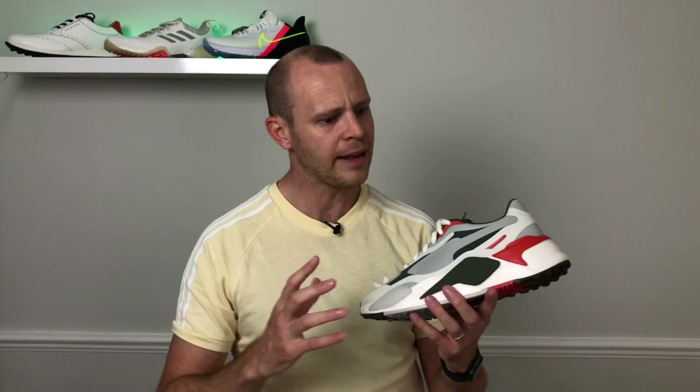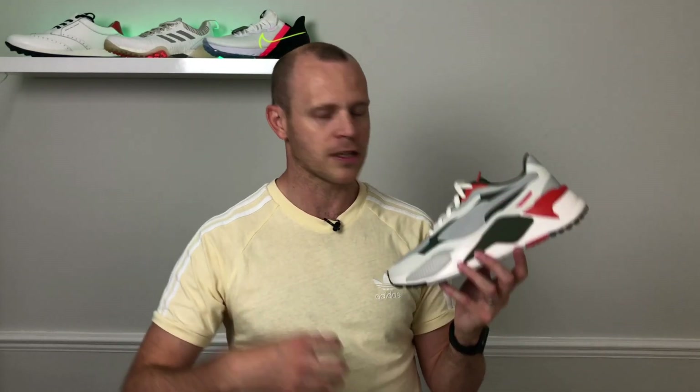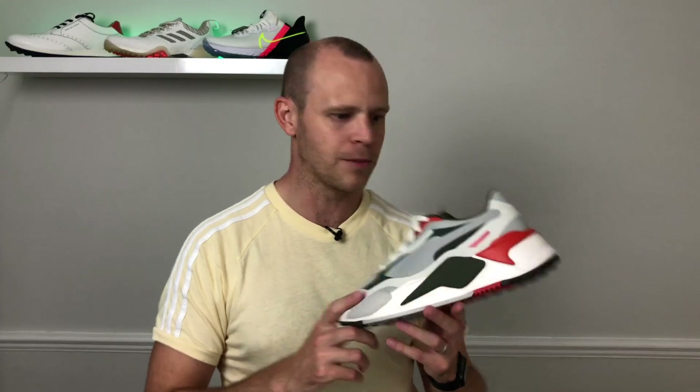What I think Puma are really going for with these shoes is a trainer-first approach, with golf shoe second. The idea is that you can easily wear these off the course, and if you want to play a round of golf, you can do that too. Will it be a high-end performance shoe? No, not at all — but I don't think that's the market they're going for. This is a great casual leisure option that's certainly going to appeal to a younger audience. Honestly, it appeals to me too, though it definitely looks more like a dad shoe given the chunkiness. It's a very specific style — some people watching will think it's hideous, others will think it's absolutely gorgeous. So let me know in the comments: do you love it or do you hate it?